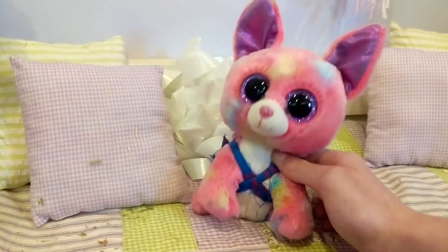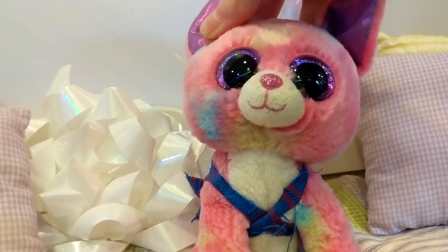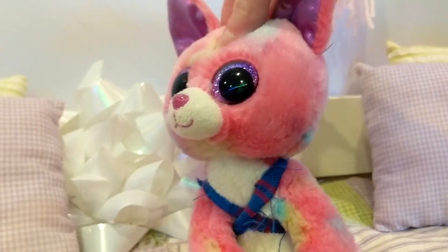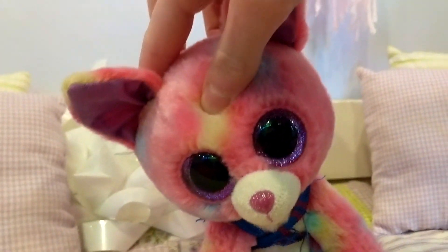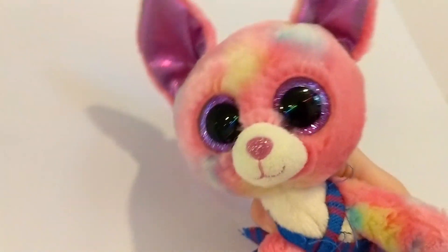Hey there, it's Squirrel and I'm here with Jack and Dash. There's a piece of hay on his fur today. I'm going to be making an LPS custom off of the design of a Beanie Boo — this time the Beanie Boo that I'm going to be doing is Muddles.